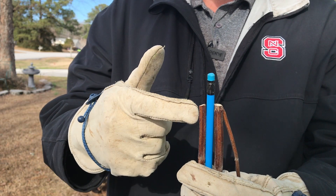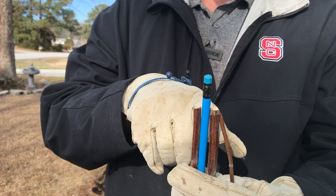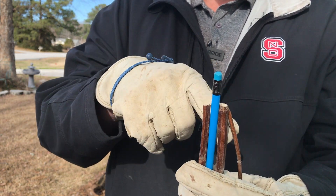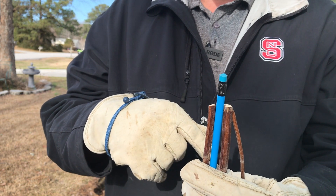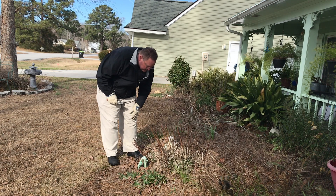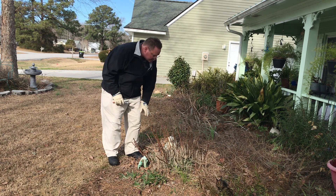The skinny ones got cut really short, while the thicker ones were cut a bit higher so that bees can use them as nesting cavities. These are all cut to about 12 to 15 inches — maybe a little bit longer on some of them.